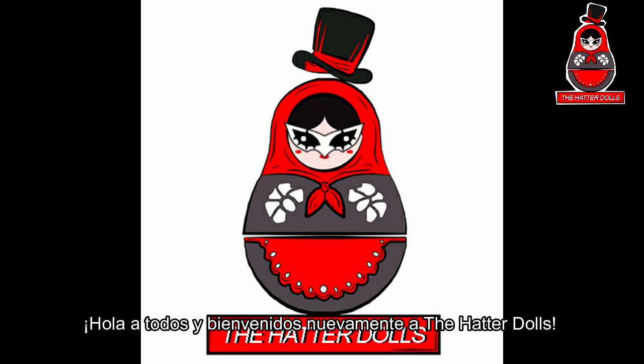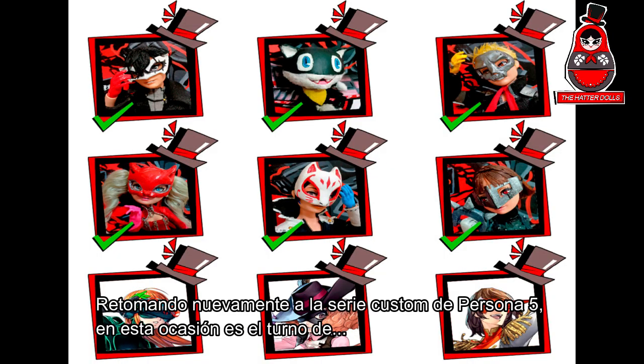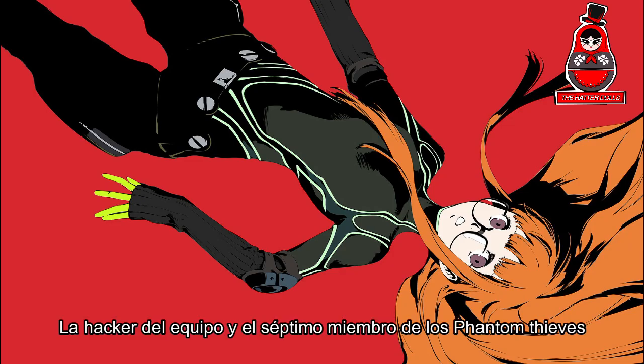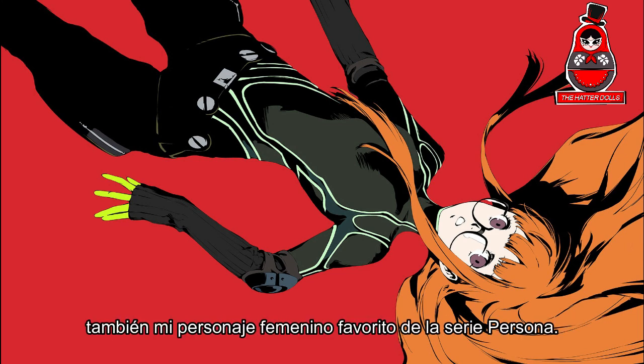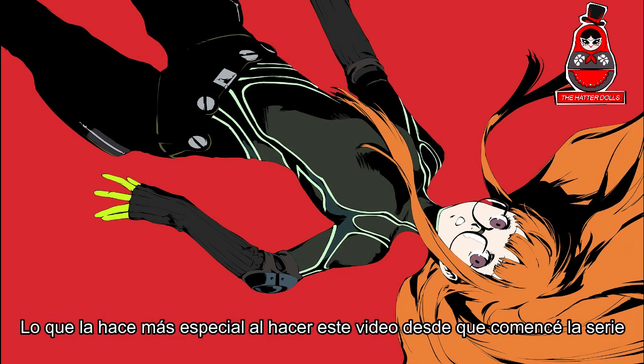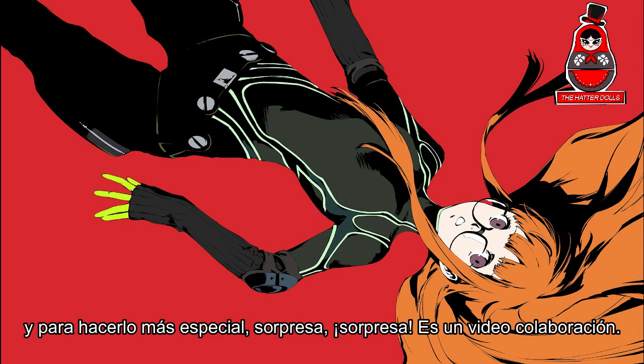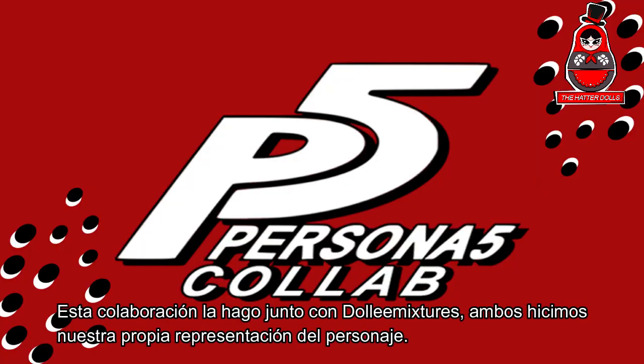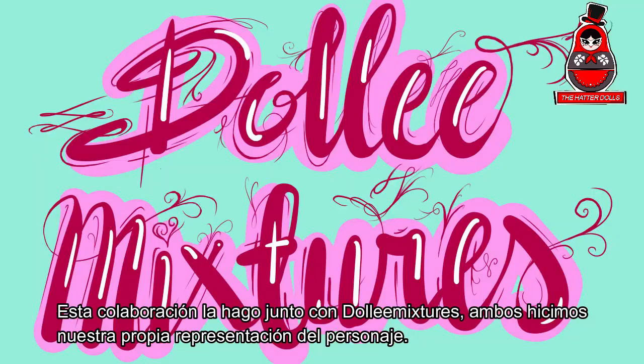Hi everyone and welcome back to the Hatter Toads. Returning to the custom series of Persona 5, this time is the tour of Futaba Sakura, aka Oracle, the hacker and the seventh member of the Phantom Thieves, also my favorite female character from the Persona series. And to make it more special, surprise surprise, it's a video collab! This collaboration I did together with Dolly Mixtures.